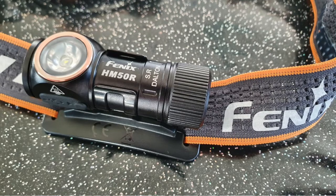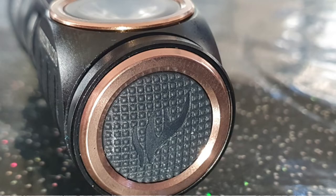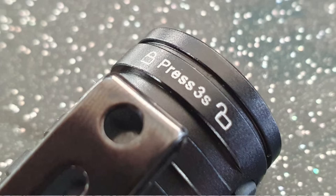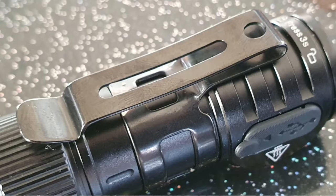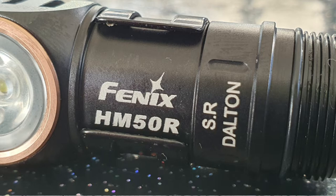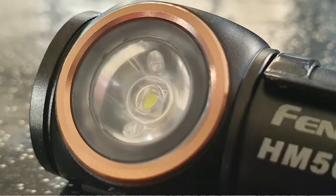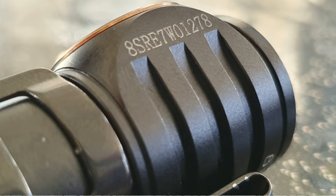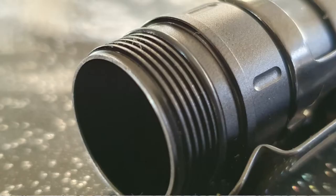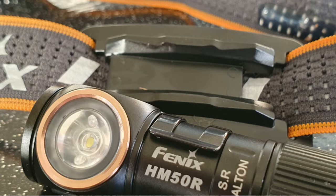So going through what it says on the outside of the box: the HM50R V2 is a rechargeable dual-purpose headlamp included with a 16340 rechargeable lithium-ion battery. The headlamp is power-packed for 700 lumens, beam to a maximum distance of 115 metres. It's outstanding with its solid construction and lightweight size, plus it's detachable to be used as a mini flashlight. It combines white and red lights, comes with a USB Type-C charging cable, and features an IP68 rating — making it perfect for camping, hiking, or working in rugged environments.